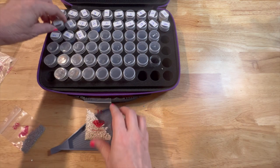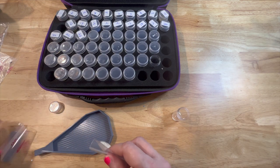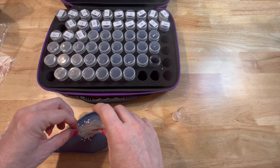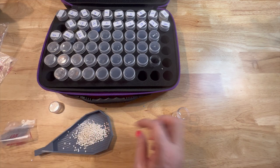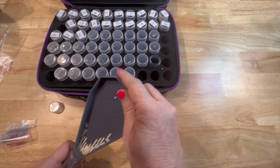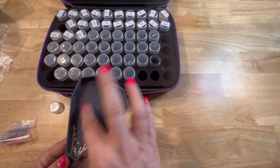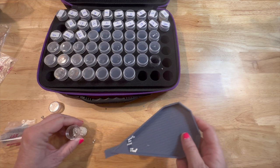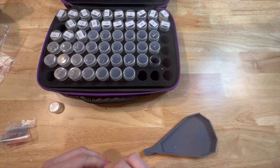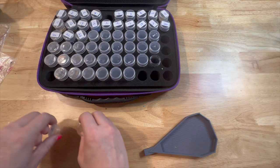I have two more: number 11, which is a really pretty cream, and number 5, which is a gray. There were a few pieces of something — maybe strands — in there, but I got those out. So the last one is number 5, that really pretty gray.